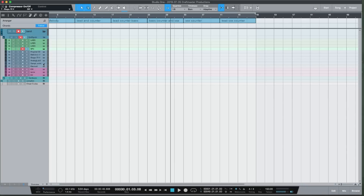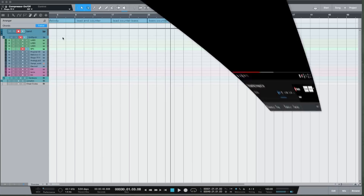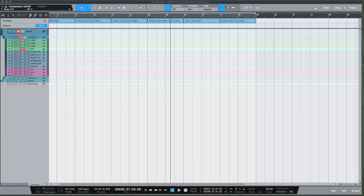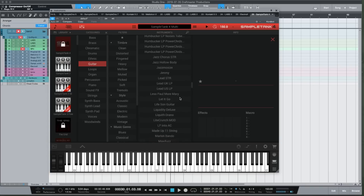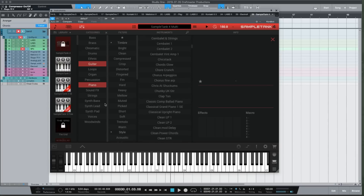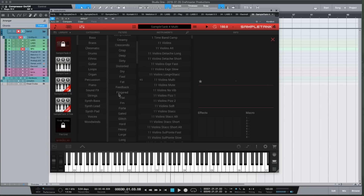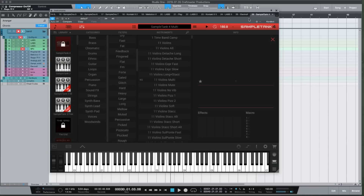A sleeper — an absolute sleeper — is SampleTank 4. It's great for ethnic plucked sounds, and it's got some really good guitar sounds — Wheezy-type beats, anybody? It also has good piano sounds, and again it has a great organizer so you can find the exact type of sound you want.